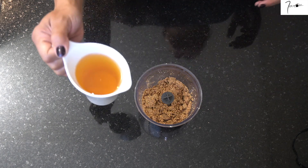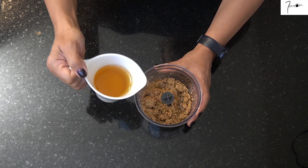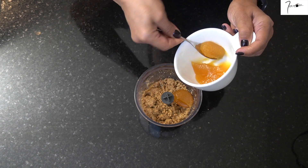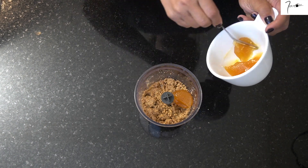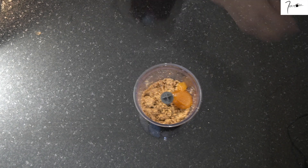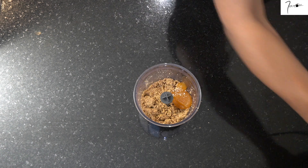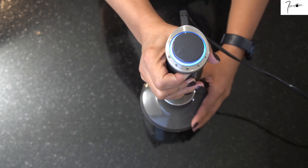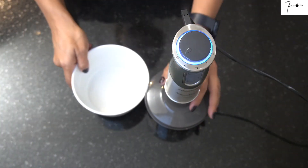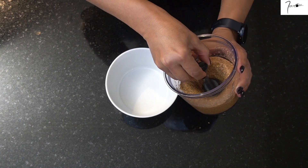Je vais rajouter un peu d'huile d'argan — je ne vais pas mettre toute la quantité pour le moment. J'ajoute aussi un peu de miel, l'équivalent à peu près d'une bonne cuillère. J'ajoute aussi un peu de fleur de sel. Et je mixe à nouveau pendant à peu près 5 minutes à vitesse maximale. Vous pouvez faire des petits arrêts si votre mixeur n'est pas très puissant. Je verse ensuite le mélange dans un petit bol et je réserve.